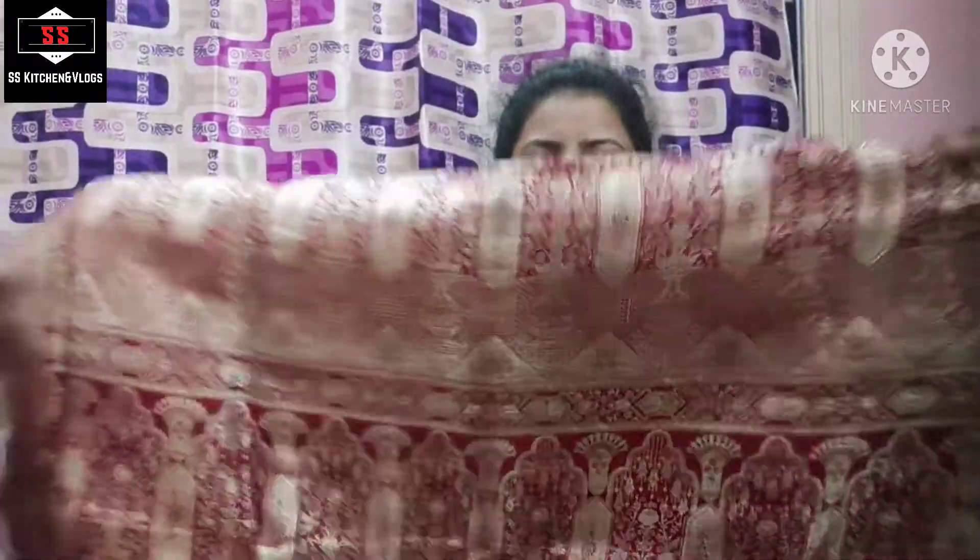There is a lot of sari here. I have to lift it up. I want to use the sari 3 times. I want to use the maroon color. So this is our sari here.